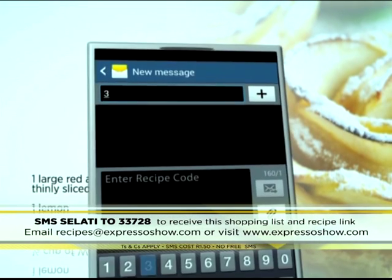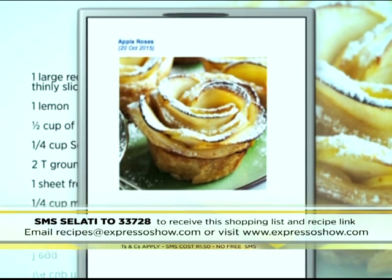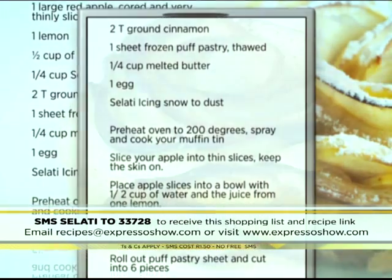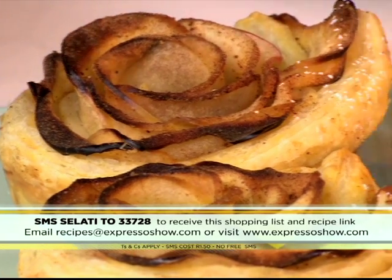For the full recipe, visit the Expresso Morning Show Facebook page or log on to expressoshow.com. SMS the keyword Salati to 33728 to receive the shopping list on your phone and click on the link provided to view the recipe. SMSes cost R1.50 — no free SMSes, terms and conditions apply. That keyword once again is Salati, SMS to 33728.